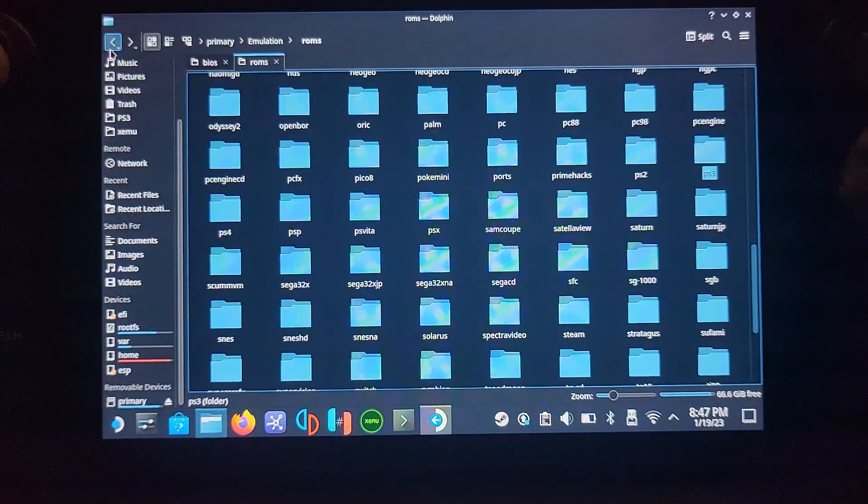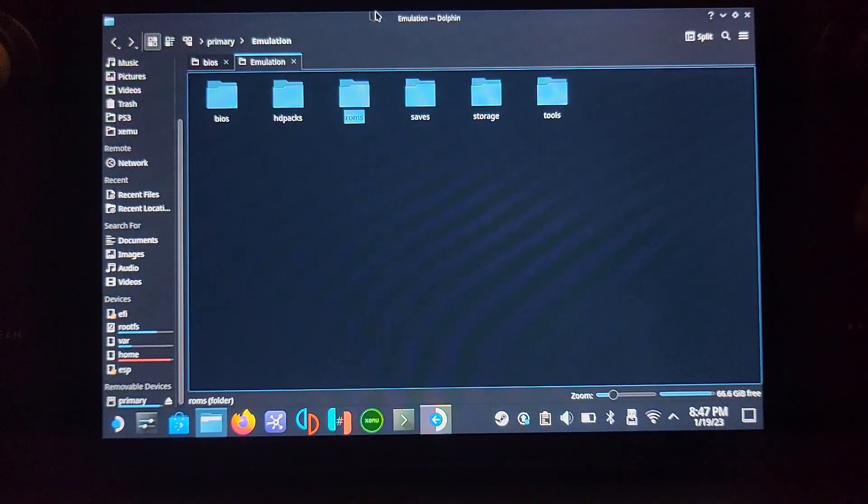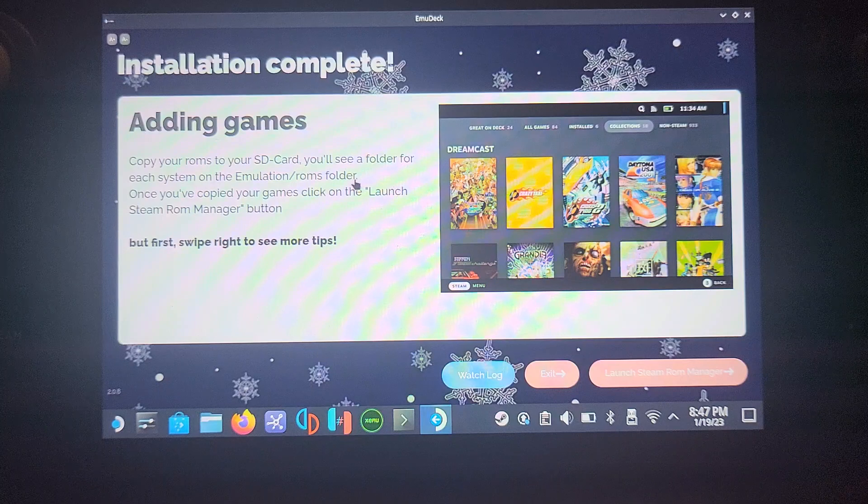For PS3, the BIOS folder doesn't concern us at all. You will need to get hold of a game — you can rip it yourself. If you have any questions about anything, feel free to post in our Discord group. Next, you want to launch the Steam ROM Manager.